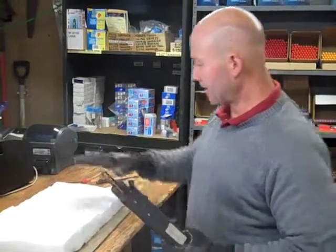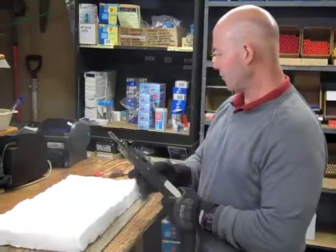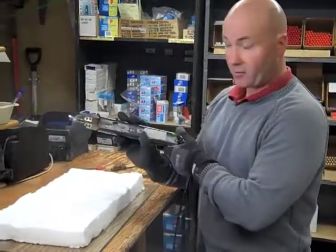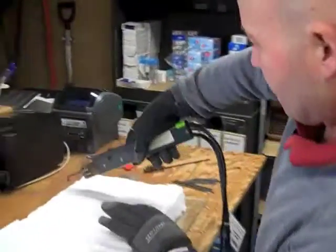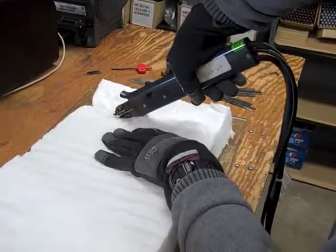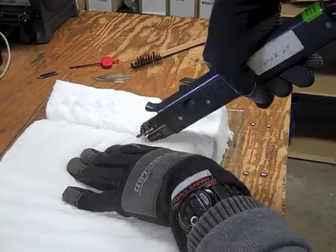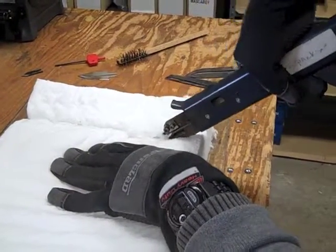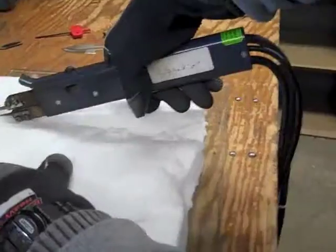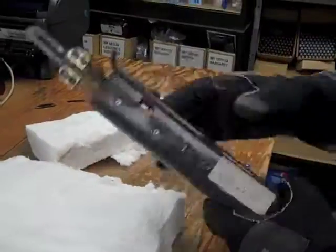We're doing a test cut today on a ceramic fiber material with several different blades. This is our T3 blade with the Zets 24, and this is our first test cut. I think our blade could be a little longer.